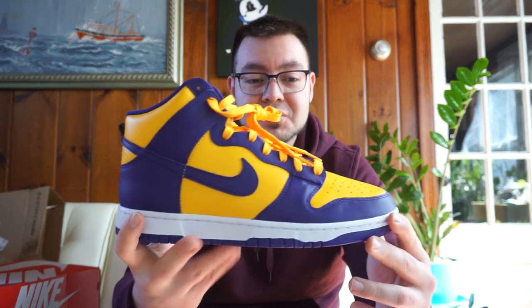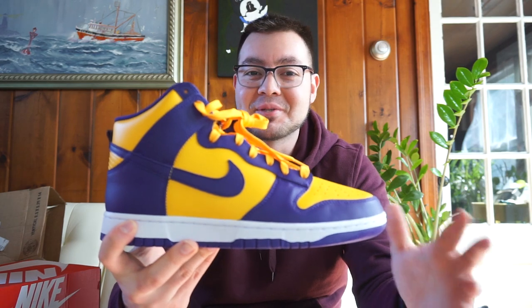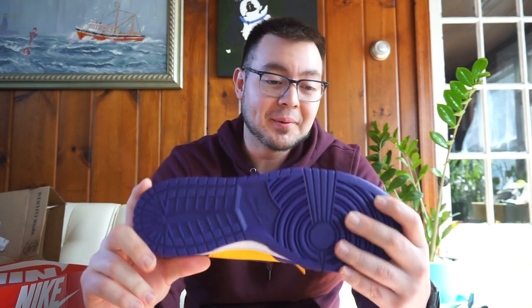They did do the blue and yellow colorway recently, which I thought was a great looking shoe. I did not go ahead and purchase those, but I might in the future just because the resale on those isn't much above retail.